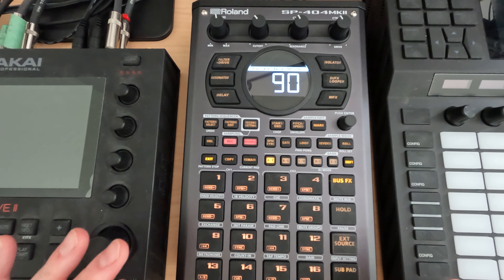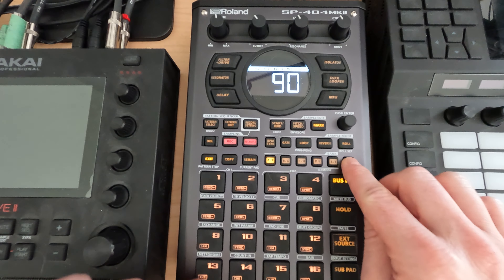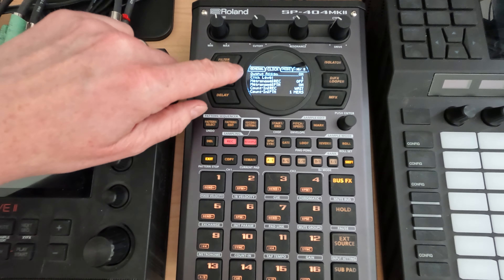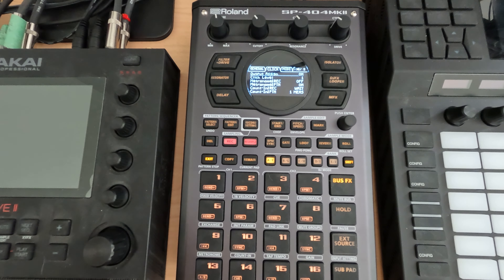For this session specifically, I just want to get into a couple of things so you understand what we're doing. First, if you want to use the metronome so that you can actually play in time to a BPM, you'll want to be aware that you can go to Shift > Utility, go into Systems, and under your Click menu the very top option is Output Assign.